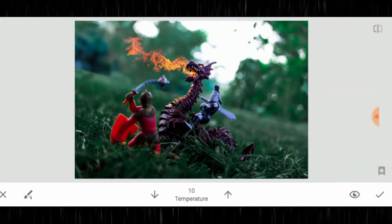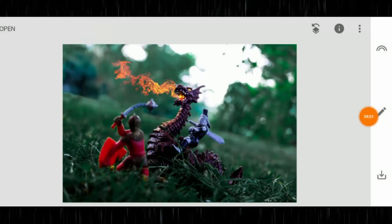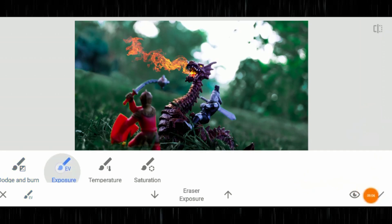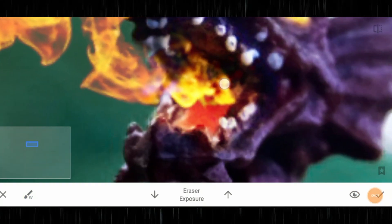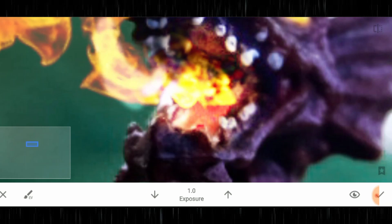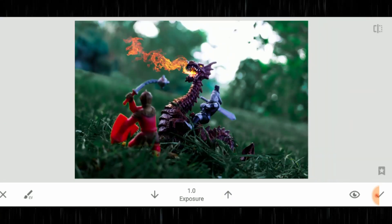The mouth of the dragon still isn't emanating enough, so I'm going to add a bit more exposure — just a case of going back in and adding more exposure there, adding a little bit into the fire as well, not too much. Now the dragon is looking like a proper real dragon.